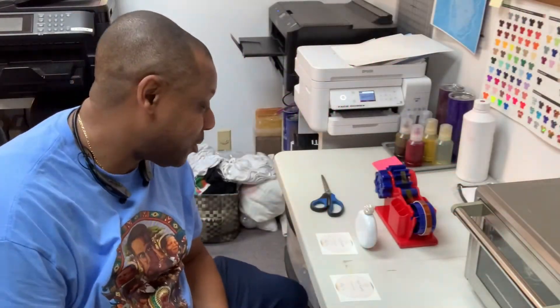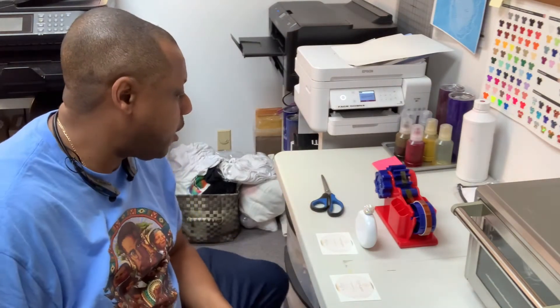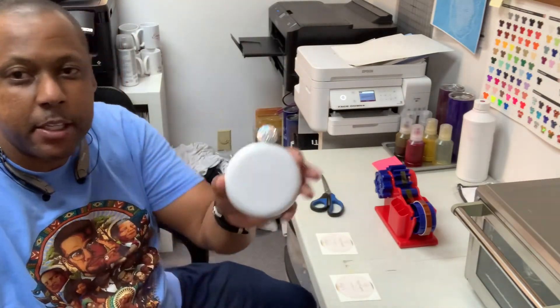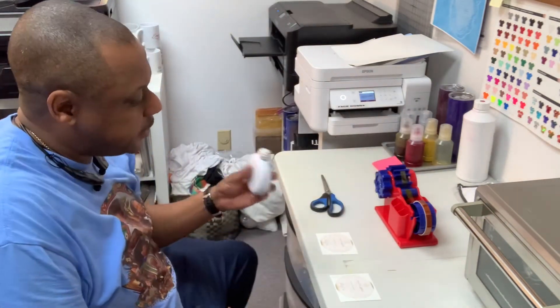Hey, how's it going ladies and gentlemen, my name is Eric McKinley from The Blanks Spot. I'm going to do a quick video on how to sublimate a bling flask. Check that out — nice little top.